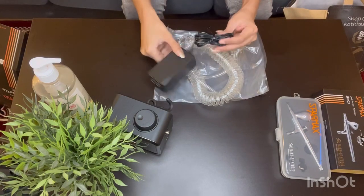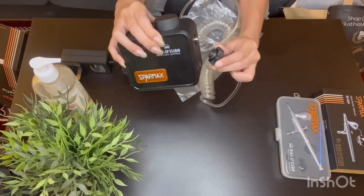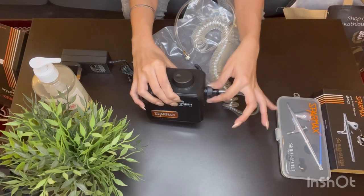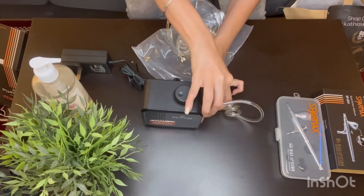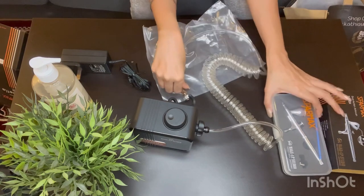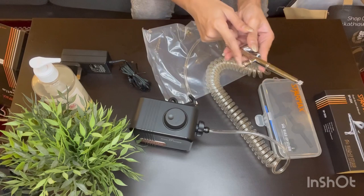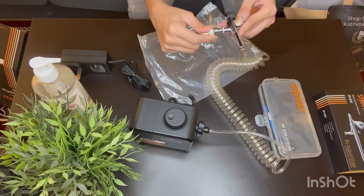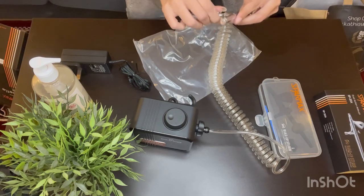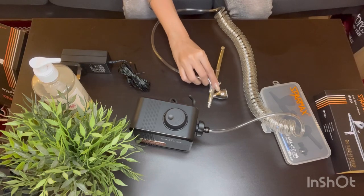Let's start connecting all these elements together and assemble our airbrush machine. First, the hose pipe goes inside the compressor — make sure all the attachments are very tightly fitted because you don't want any air to leak. I can't stress this enough: make sure there are no air leaks while assembling your airbrush machine. The other end of the hose pipe goes inside the airbrush gun. The tools are very sturdy and easy to use. There's also a user manual included in the package.